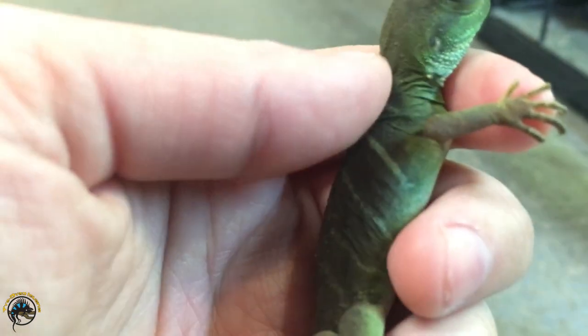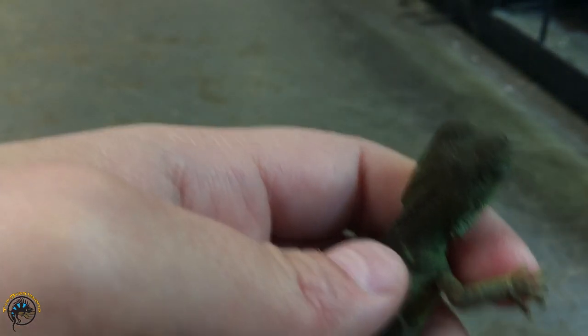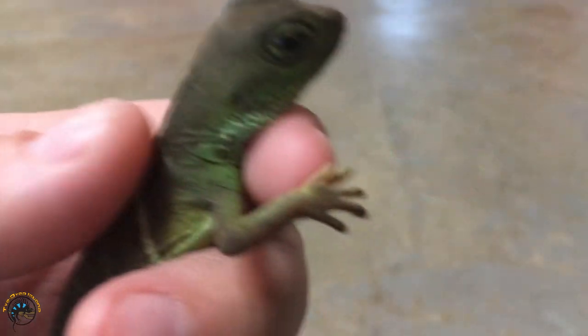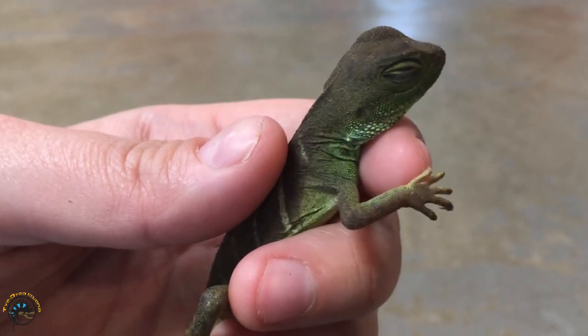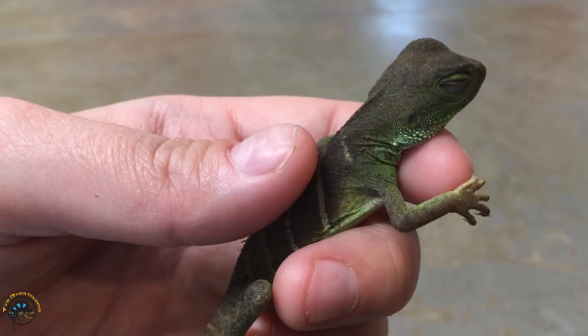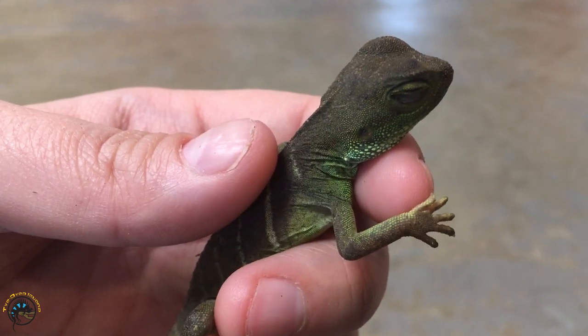Once they get to that six month mark, that's when they get a lot bigger and bulkier, and they get to be about 9 to 10 inches long. When people get these guys as little babies like this, sometimes they don't realize how fast they'll really grow and how big they'll get. So we're going to show you what a bigger one looks like that's more of a sub-adult.